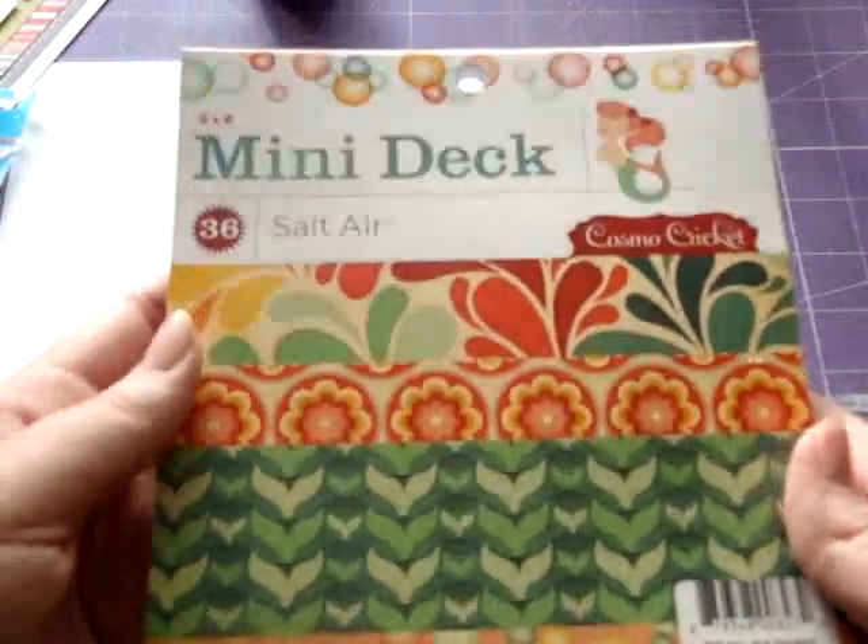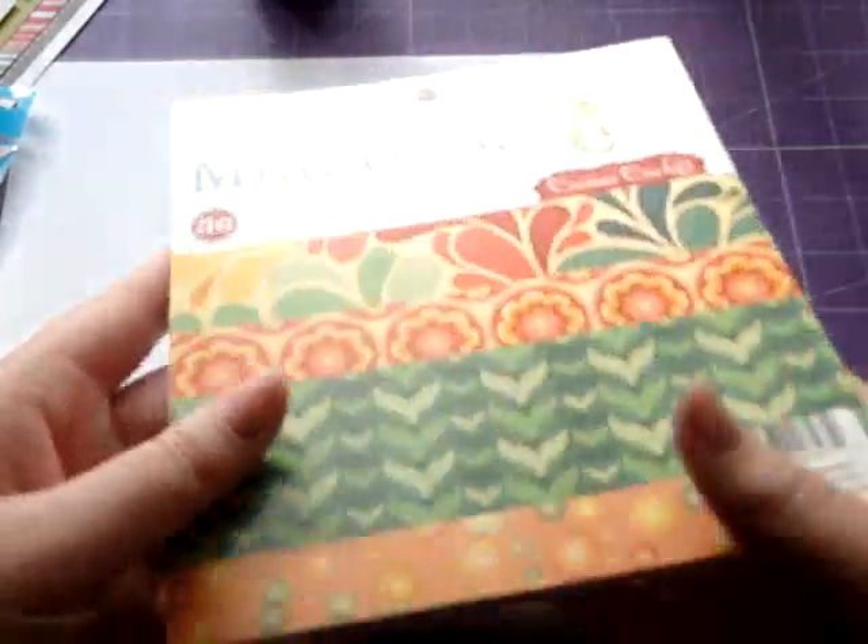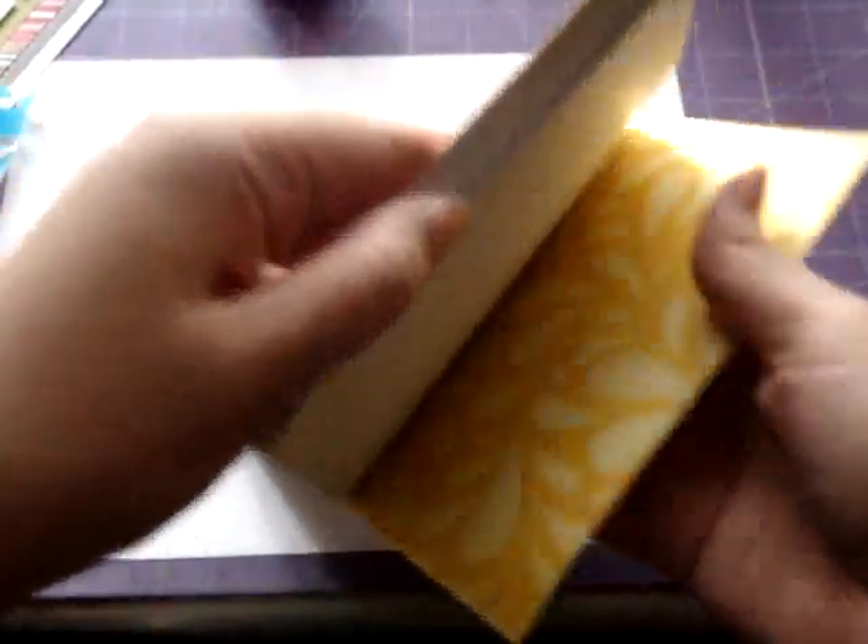The last thing I got was the Salt Air Mini 6x6 deck. I love this paper! I don't know if anyone's gone through the 6x6 pad on a video, so I'll go through it really quick.